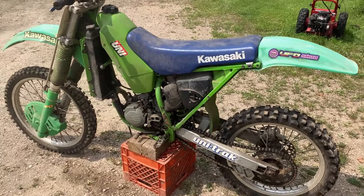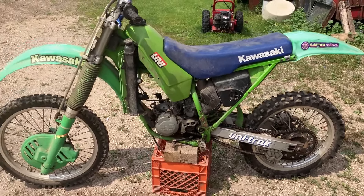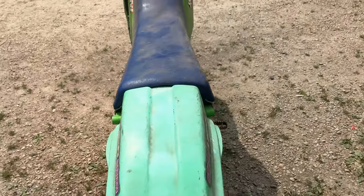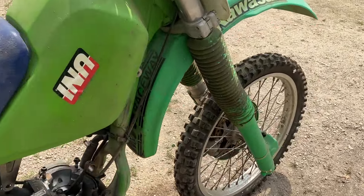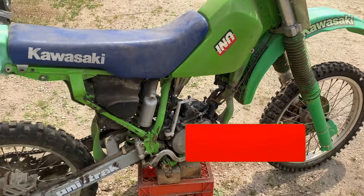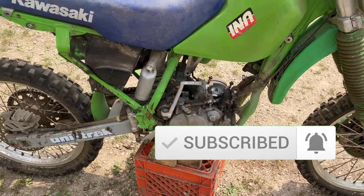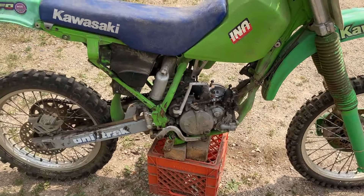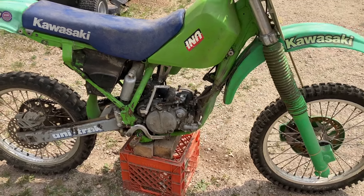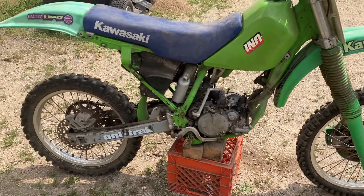Check this thing out, guys. This is a KX-125 — I think it was an 89. KX-125. I can double check towards the end of the video. But this is what we picked up as a project. You can see the top end has been removed, and it's been removed for quite a number of years. This was sitting in an elderly woman's garage for the last 20 years, and she was clearing out a bunch of stuff. We missed the snowmobiles that she had, but we ended up getting this KX-125 for super cheap.